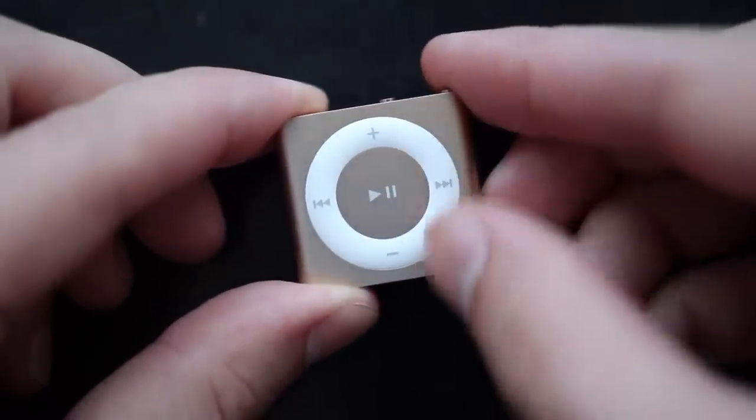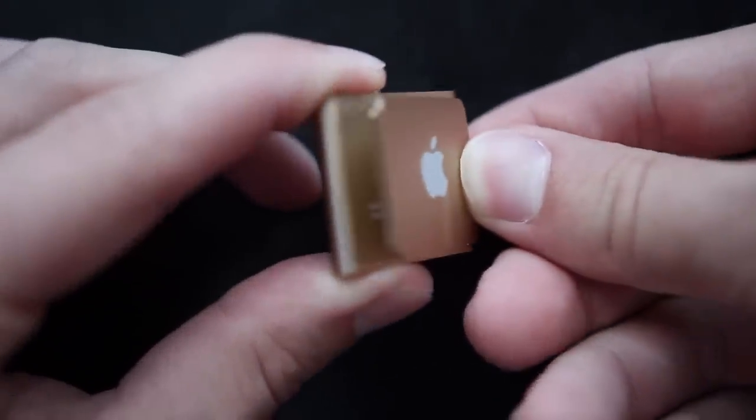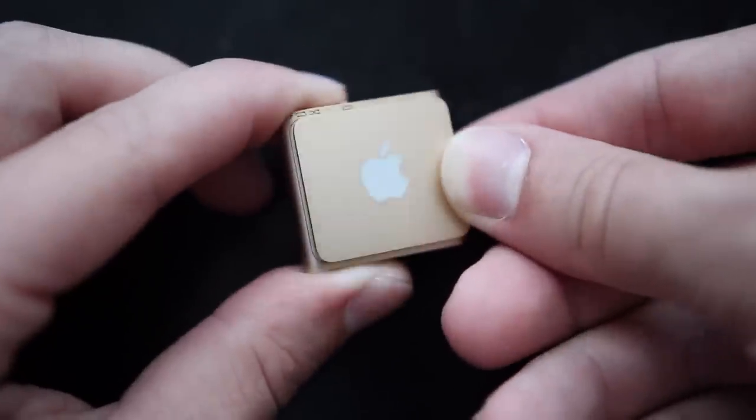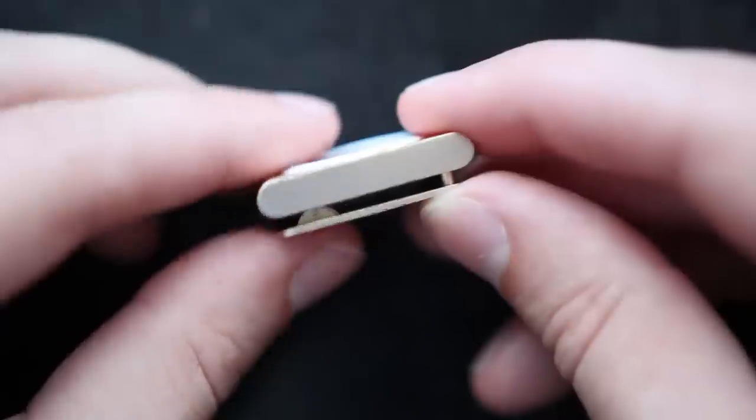Taking a look around you'll see all of the music controls there on the front. On the back you have the large clip for attaching the iPod to yourself while doing things like exercise. On the top you have a 3.5mm headphone jack, microphone, voice over button, and power switch.